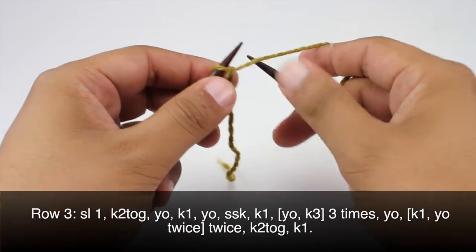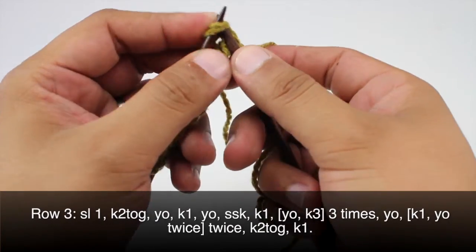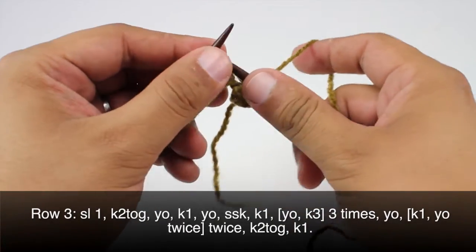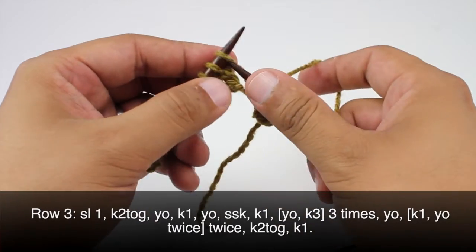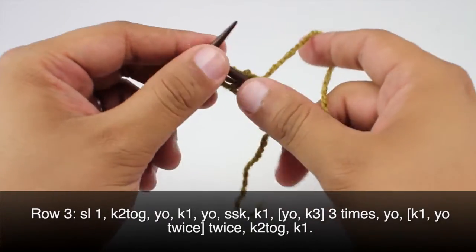Row three: we'll begin by slipping one purlwise, then we're going to knit two together, we'll yarn over and knit one, yarn over and slip slip knit.